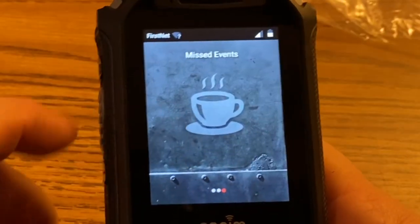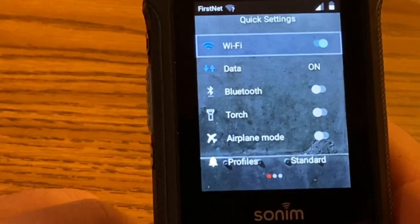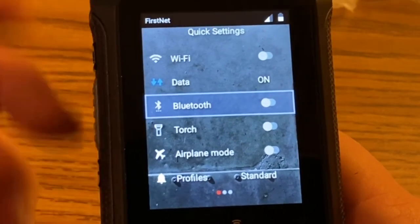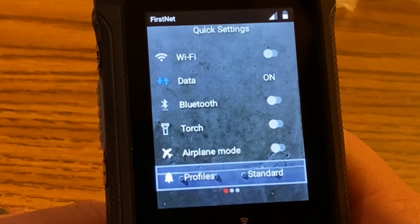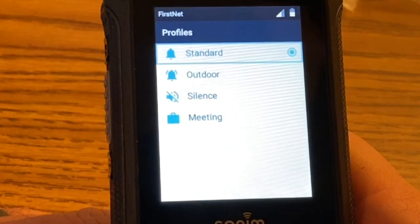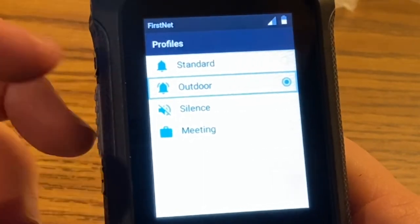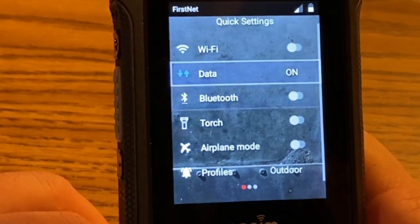The right arrow goes to missed events. We had a missed message from AT&T — just a 'thank you for choosing AT&T EPTT service.' When there are no missed events you see a little coffee cup. Pressing left goes to quick settings. For my district we keep WiFi disabled, Bluetooth disabled, data turned on, torch for flashlight, airplane mode, and profiles. The best place to keep it is set to outdoor, since my application is on school buses and buses are loud.